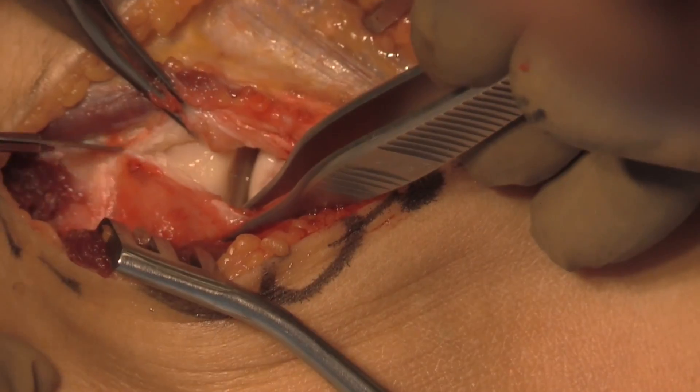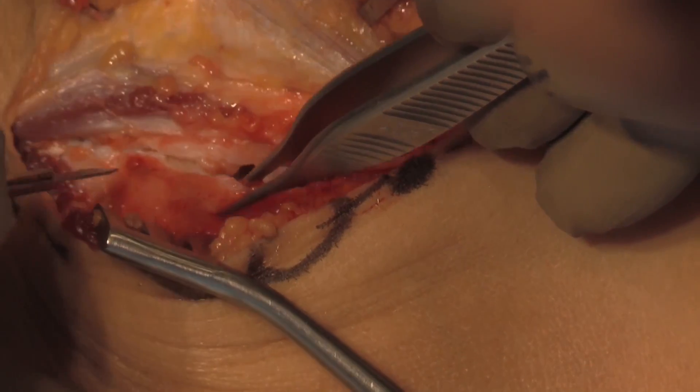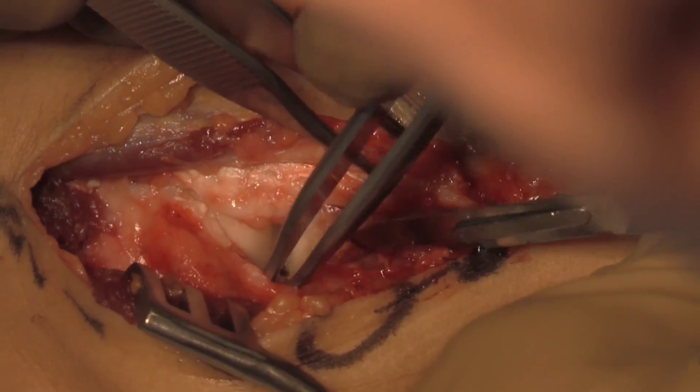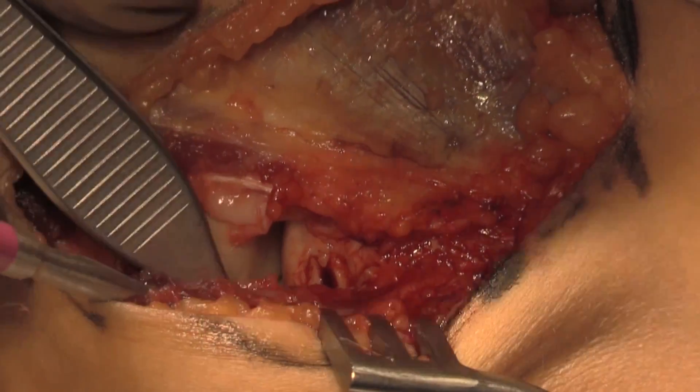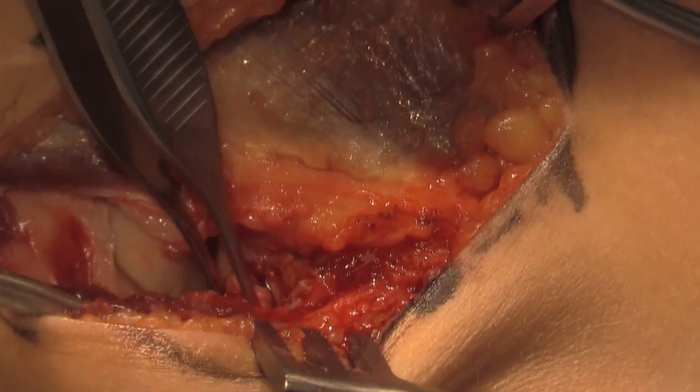Stay sutures are then placed into the capsule and the dissection is taken over the radial neck. At this point, the loose fragment that was seen on the MRI is visualized and removed.